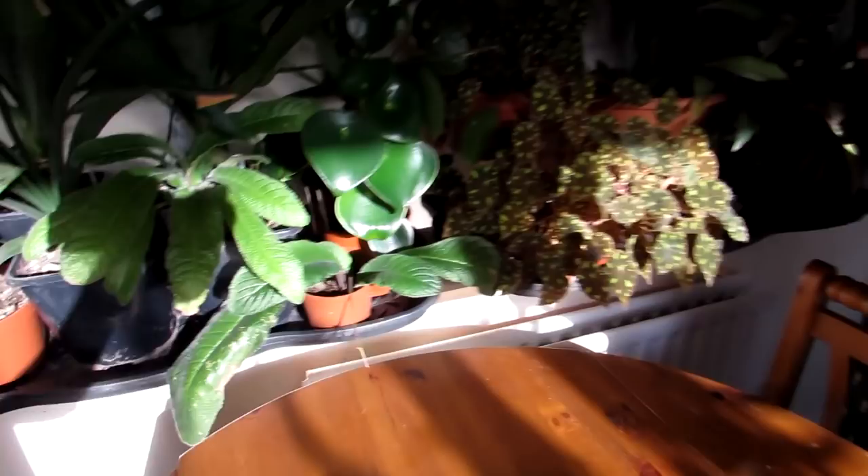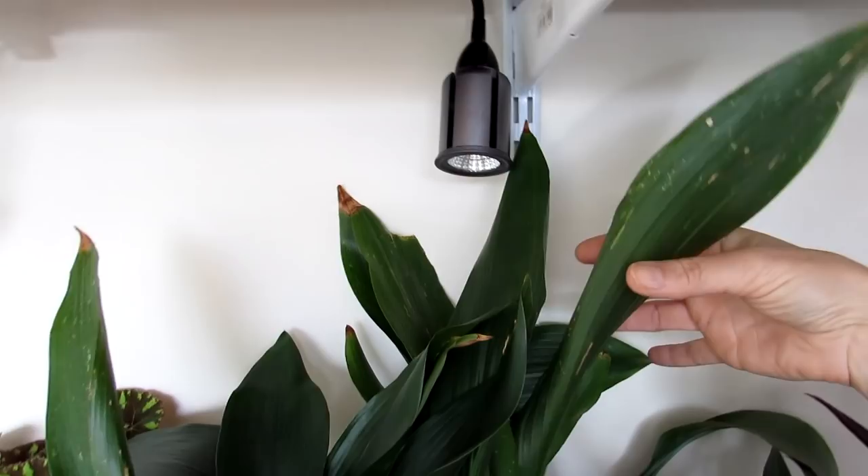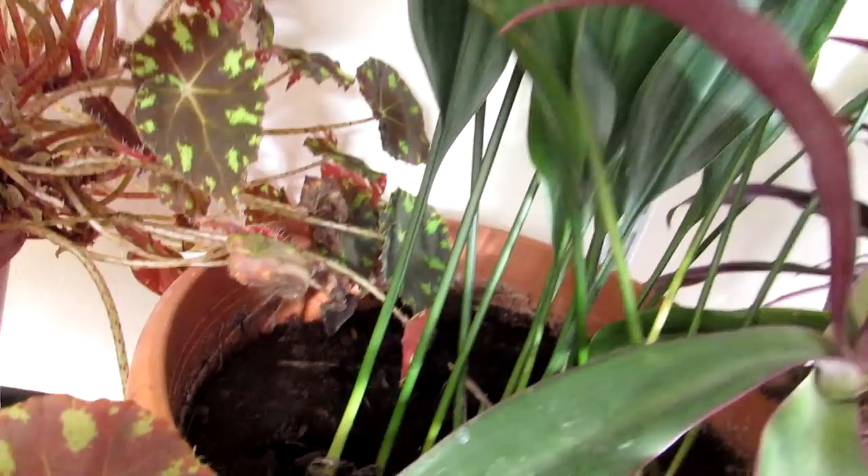Here we have an Aspidistra — a new addition to our plant family, gifted to us from our friend Shona. She separated her plant to repot it, had loads of extra ones come from the same mother plant, and she gave us this beautiful Aspidistra. It's settling in really nicely.